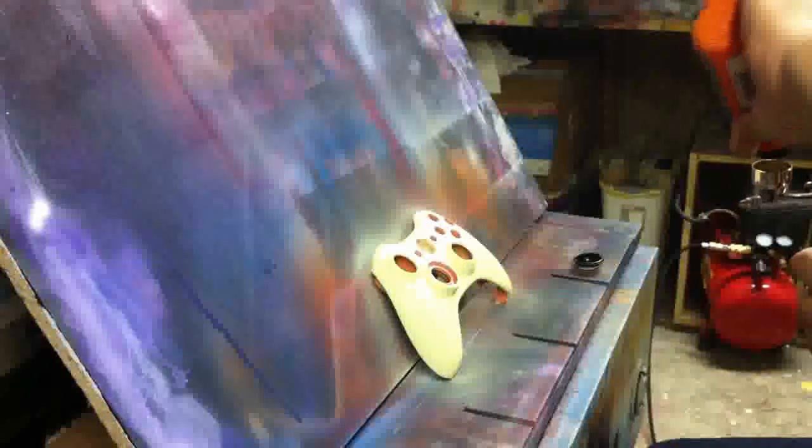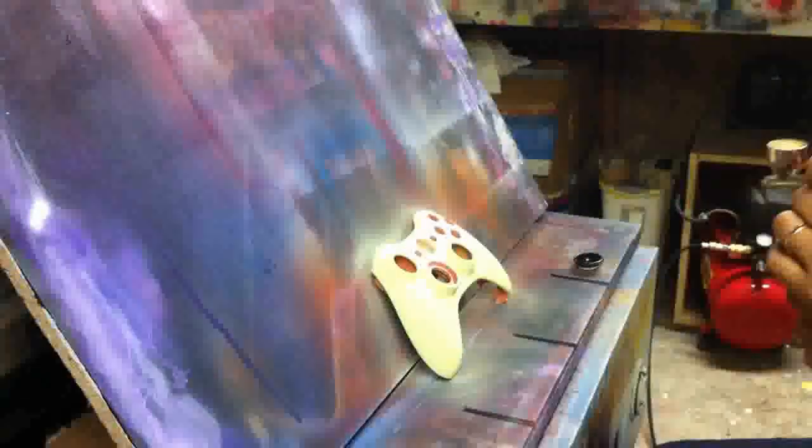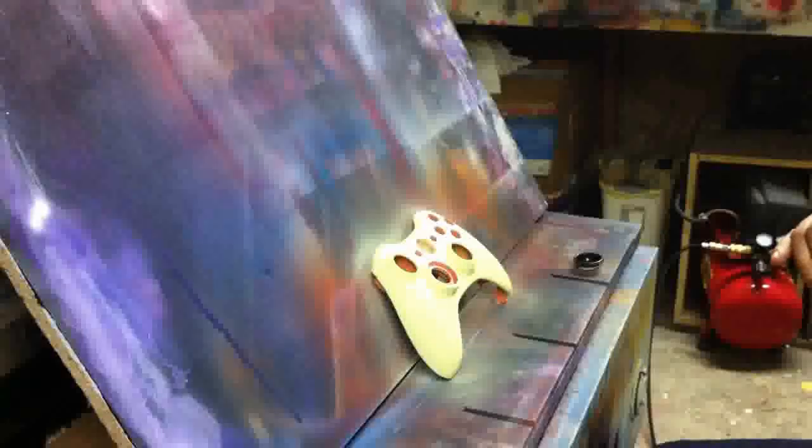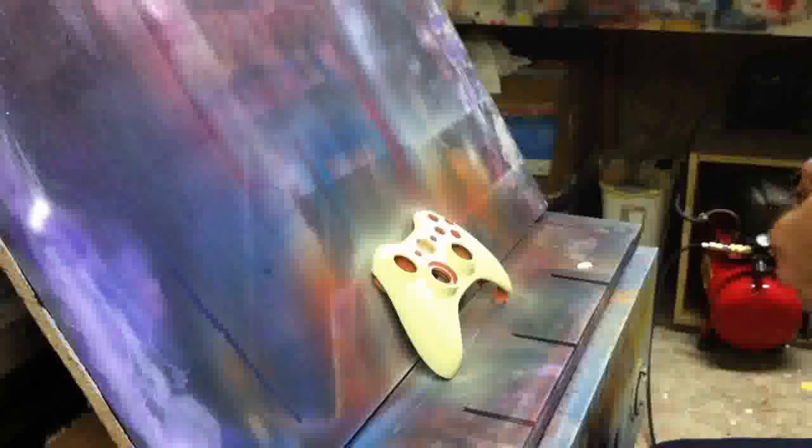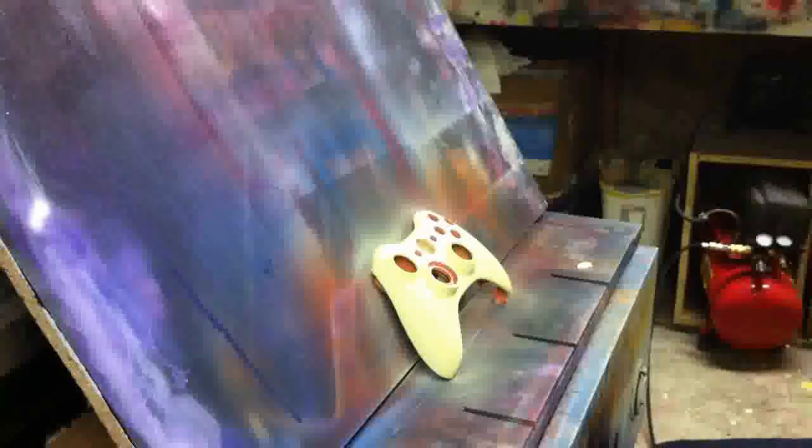I know this part's kind of boring, but really, preparation is 90% of any custom paint job. If it's not prepared right, it's not going to look right in the end. So take your time. Get your sealers right. Get your sanding right. Make sure everything is prepared right and you won't have failures later on.